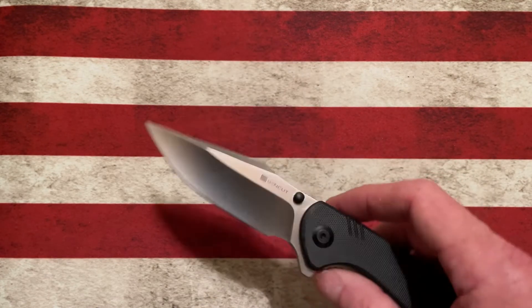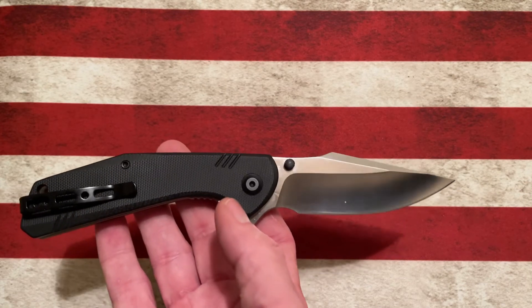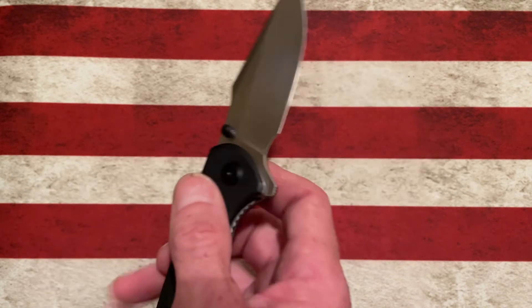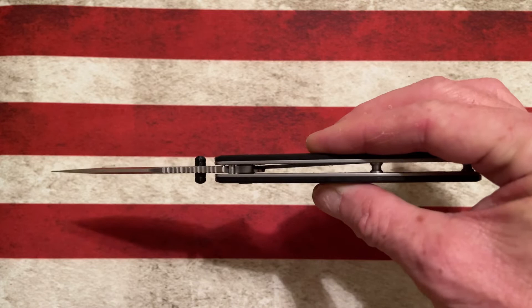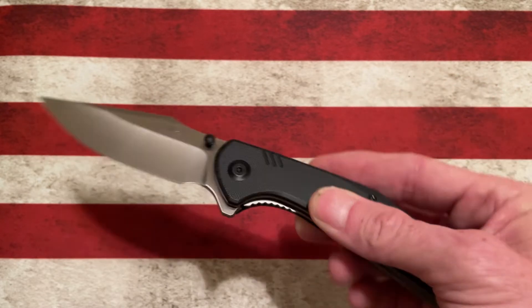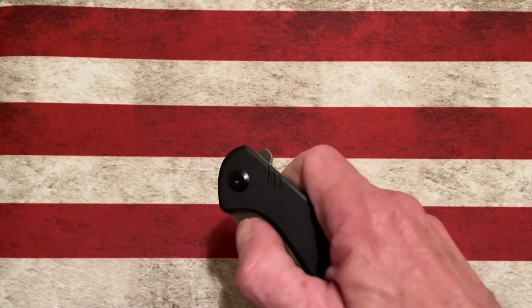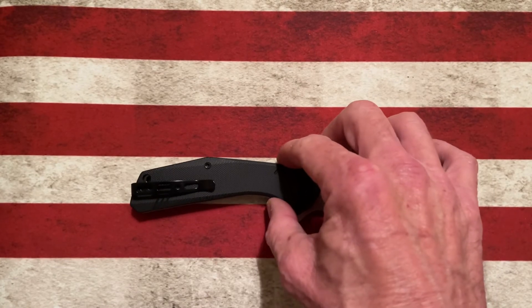It has a very similar blade style to the Vivo Backlash, if I'm not mistaken, but it is much thinner — more the thickness of the Vivo Riffle. The Sencut Actium is an absolute winner.